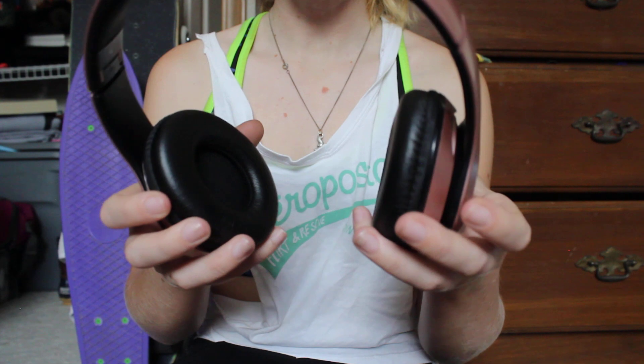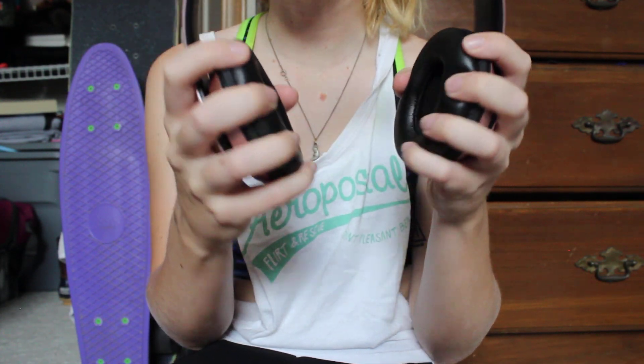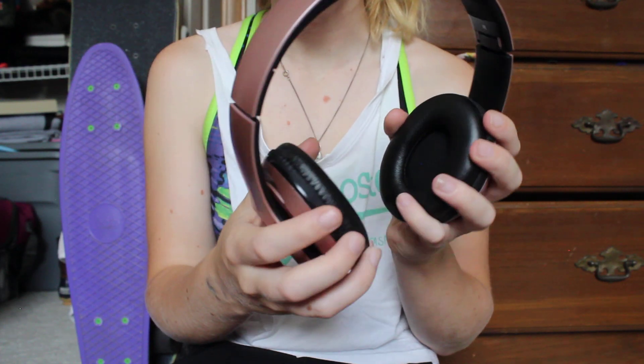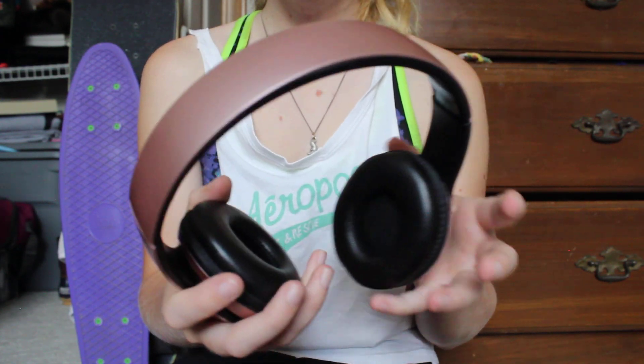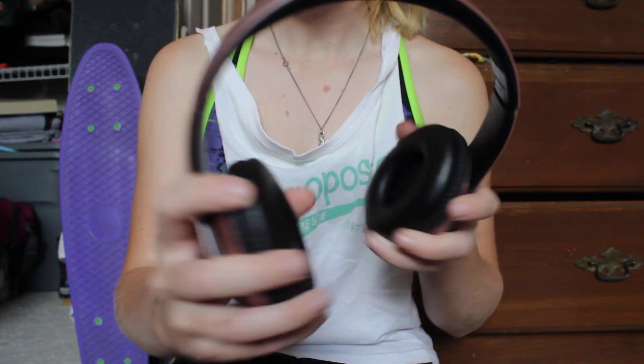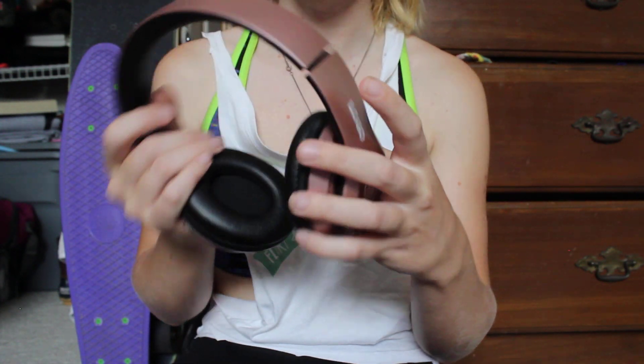They're not like the sturdiest — the cups kind of move around a little bit. They're not incredibly comfortable; they're kind of like those computer headphones you had to get in elementary school. So they're not the greatest, but honestly you get what you pay for. They are pretty flexible, which I was happy about, and they're adjustable, which is nice.